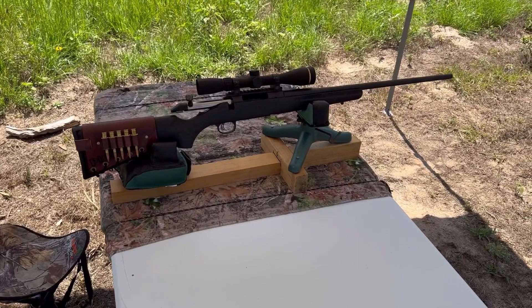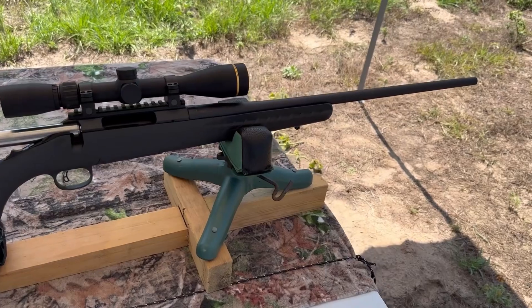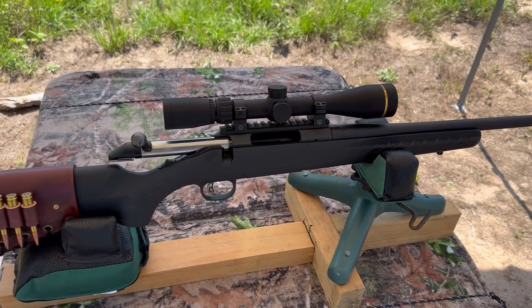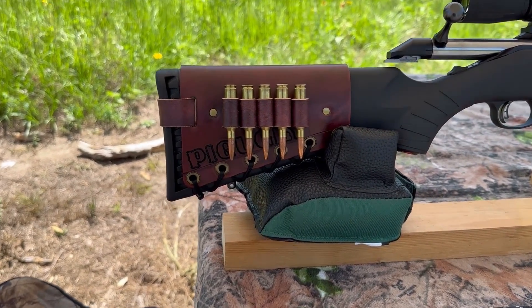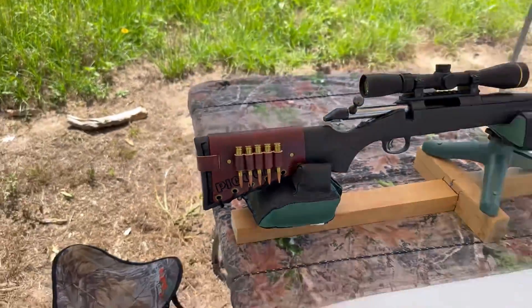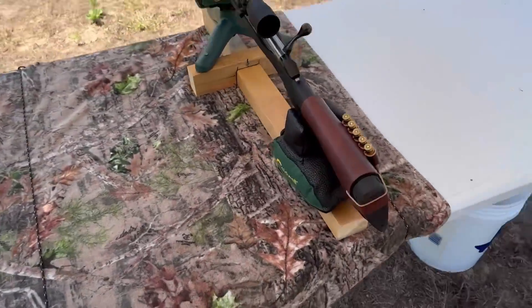The test rifle today is going to be my Ruger American chambered in 6.5 Creedmoor. Of course, we've got a 22-inch barrel up top. I've got a Leupold VX Freedom 3-9x40, and bringing up the rear, I've got one of my Mason Leather cartridge cuffs. This rifle's name is Pig Ugly — you can kind of see it behind the cartridges there.